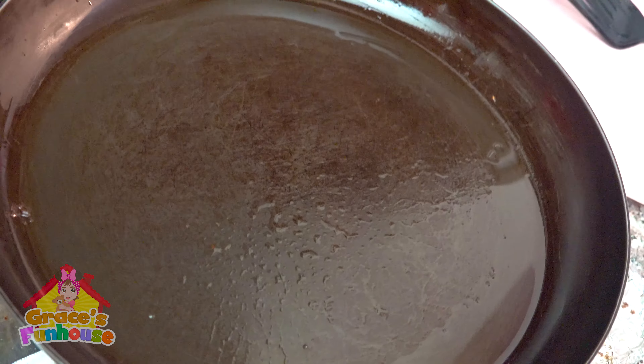About to make some Mickey pancakes. Here we go. Are you excited, Grace? Yes. Here's some Mickey pancakes.